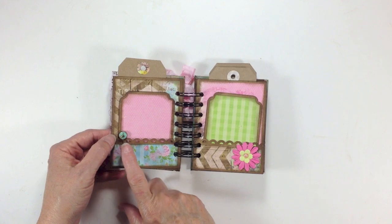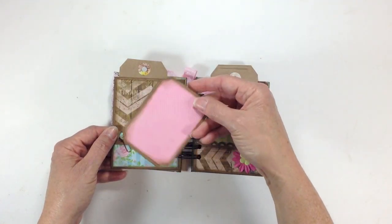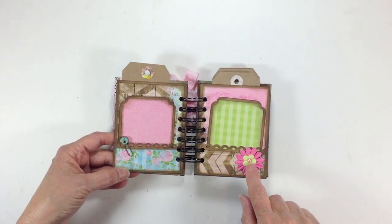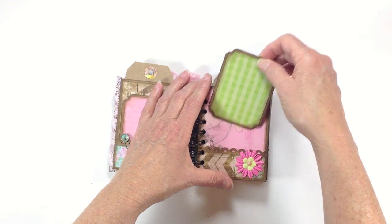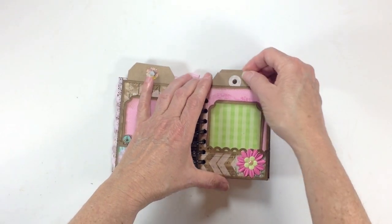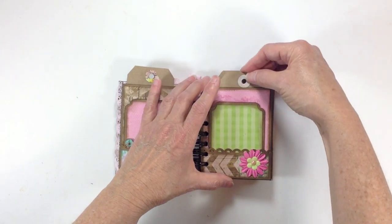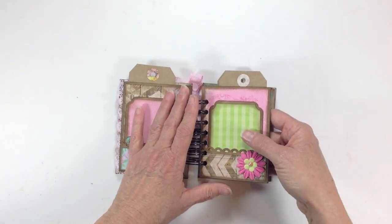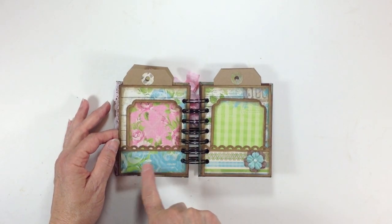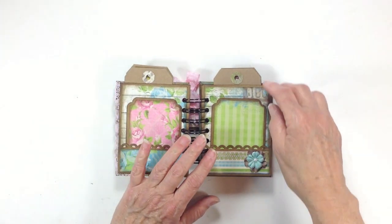You flip it over and I have a little paper clip here — I think this is from Seven Gypsies — again some more of the design paper and a little photo mat. Again some more little Prima flowers and a photo mat. This is just the scraps that I had left over and I'm trying to use every little bit of paper that I have. I did get quite a bit out of this though — I got three mini albums and a card. Over here again I have another photo mat and more of the design paper.